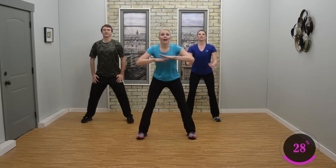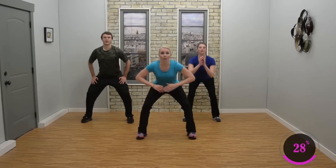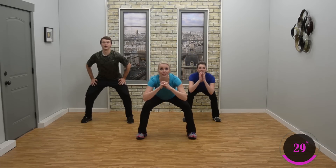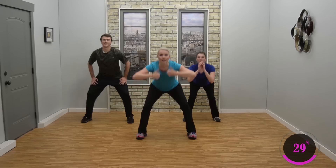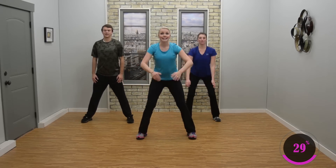Small change, everybody — pulse down at the bottom for three: three, two. Stand it up. Here we go — three. A little lower and up. Low, low. Last set like this.